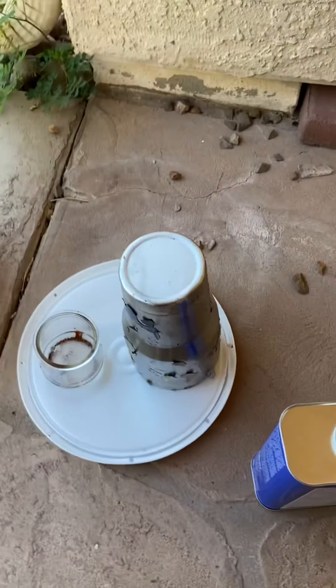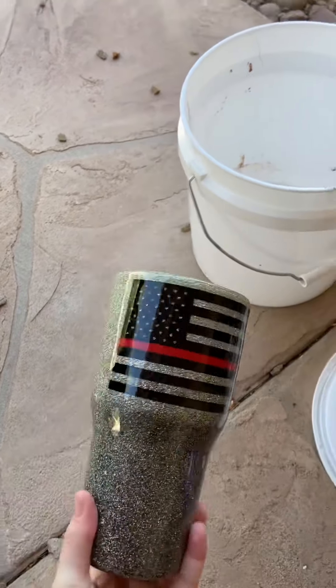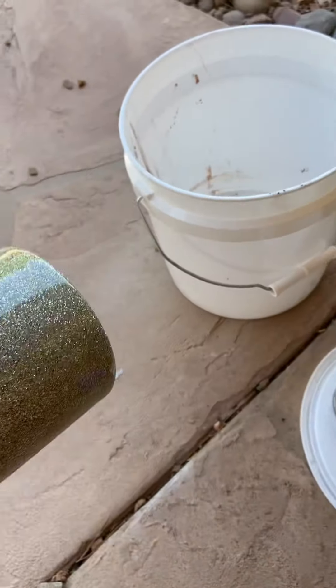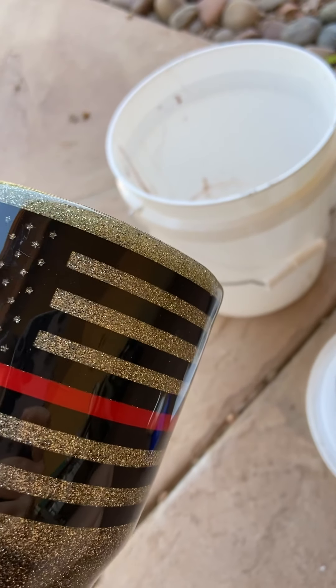All right, so I am going to be stripping this cup. There's nothing wrong with it. It was an order that was never picked up, and it's probably a good thing because, as you can see, it has yellowed, and so I want to claim back my cup.